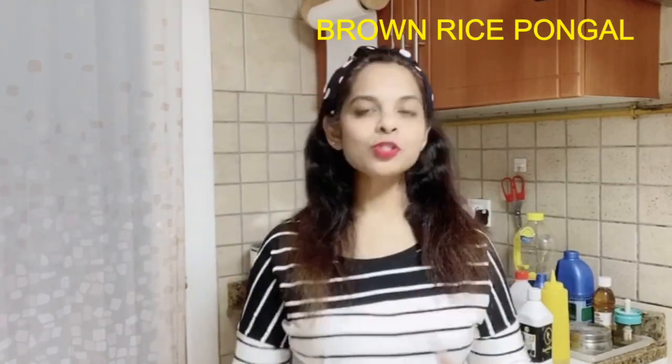Hey friends, welcome back to my channel! How are you doing today? So the weekend is here, and I'm sure you must be preparing some delicious recipes to enjoy your weekend. Today I'm going to prepare one such recipe which is pongal — one can confidently say it's one of the most popular South Indian breakfasts, next to idli and dosa.